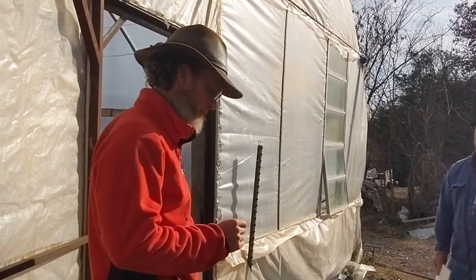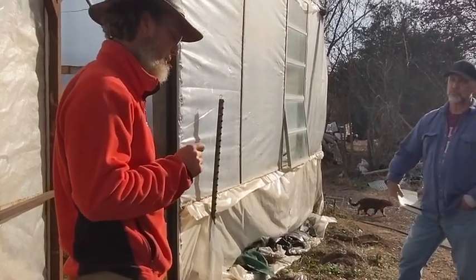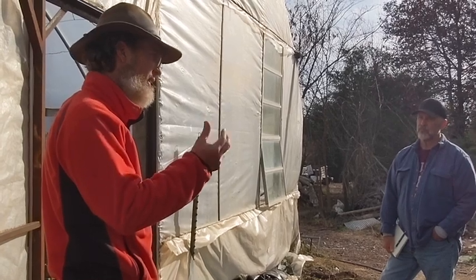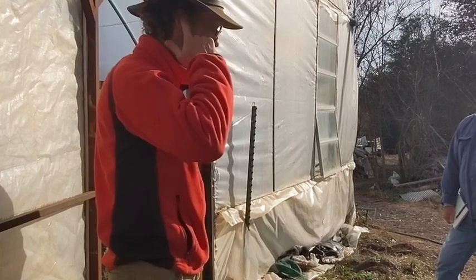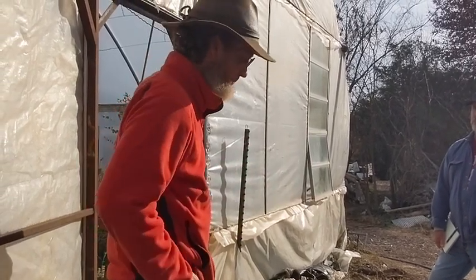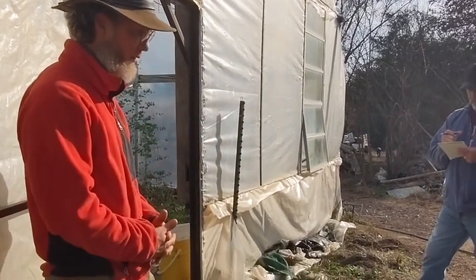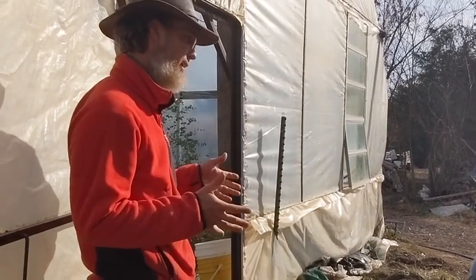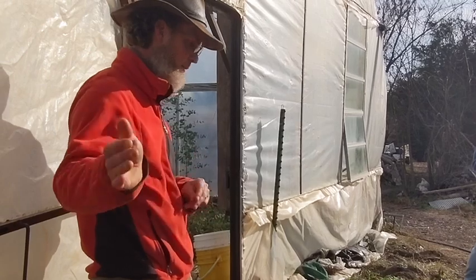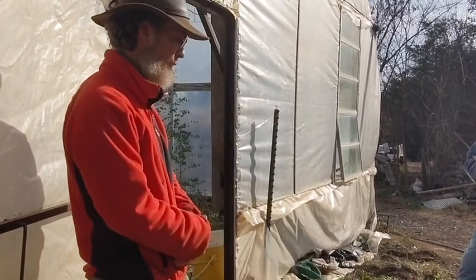Ideally we knock rye down before it makes seeds — we're aiming for milk stage, where the seeds are very early, not viable, and if you press them they get a little milky. If you knock the rye down at milk stage, it dies. Before that it'll just keep growing horizontally. Figuring out timing is about thinking what's my timeframe, when am I trying to plant? Rye is really nice for tomato crops — get a nice rye cover going this time of year, then roll it down in May and plant the tomatoes right into the bed.